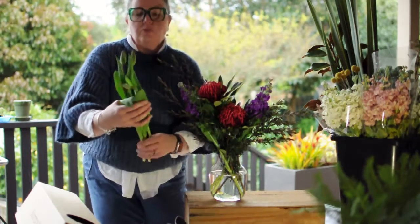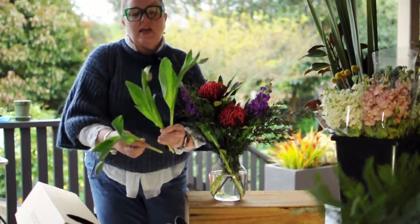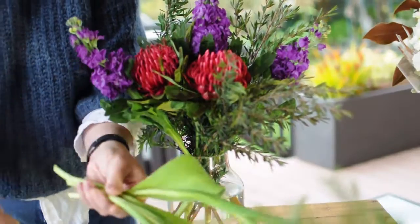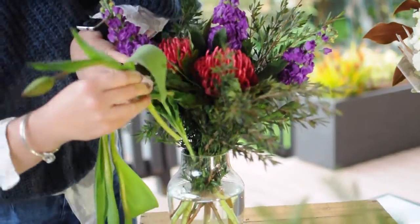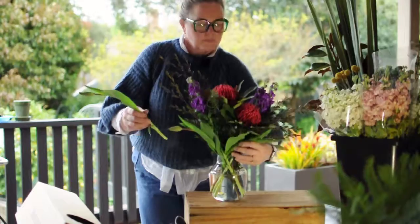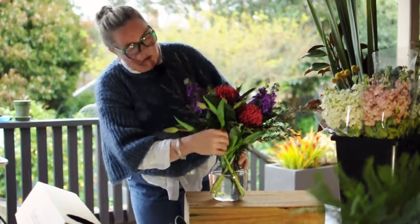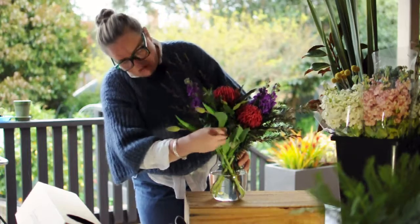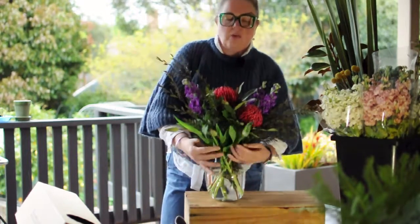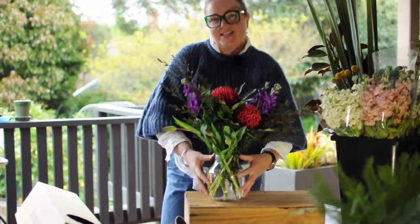The last beautiful flower this week we're working with are the tulips. The tulips are still in season and they've got a great colour to them when they start to open and move around. The tulips will have a mind of their own over the week as you watch them grow, so giving the vase a daily little spin away from the light will help them stand really tall and look fantastic.